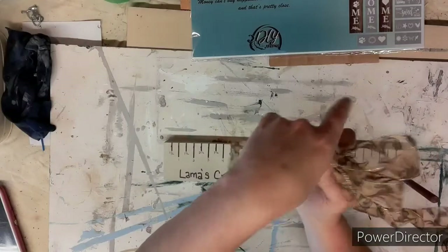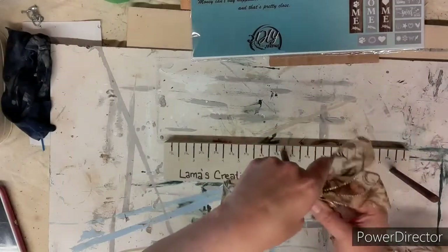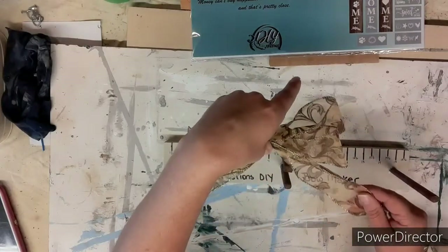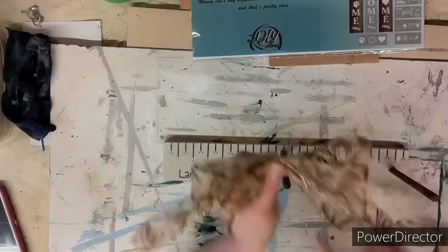This is a game changer for me. Now I can make some nice pretty bows — I'm so happy, I can't wait to use it. Yay, I can make pretty bows!